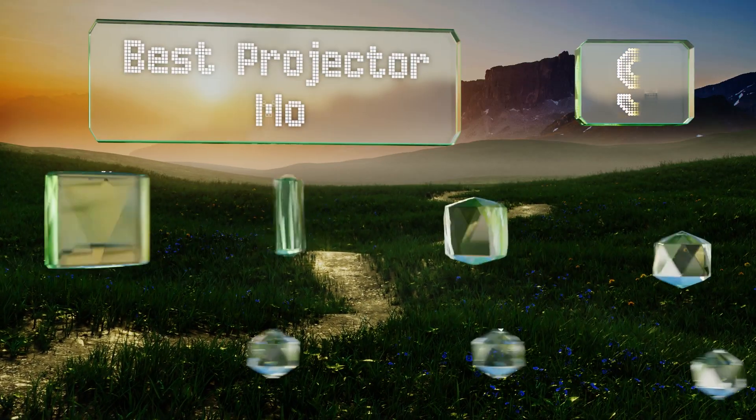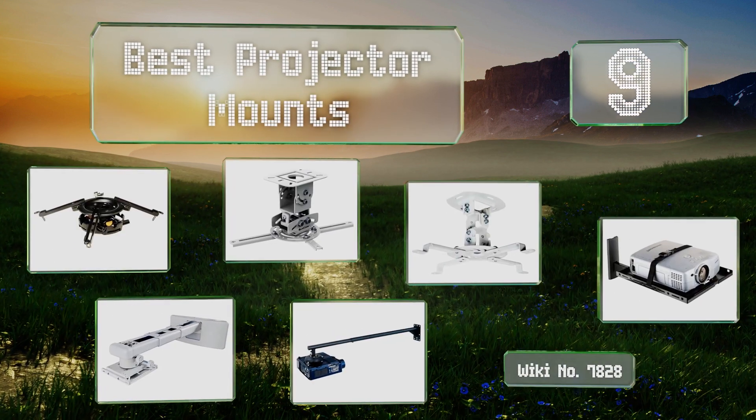Easyvid presents the nine best projector mounts. Let's get started with the list.